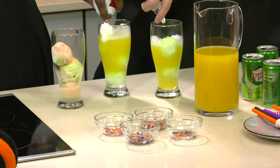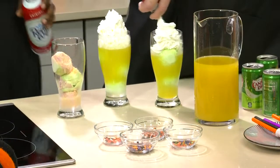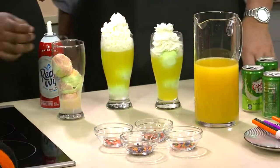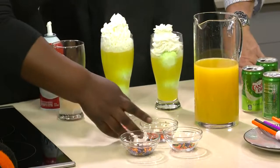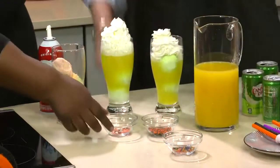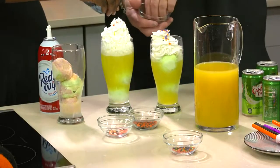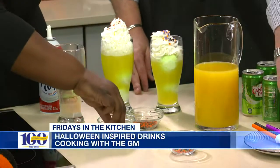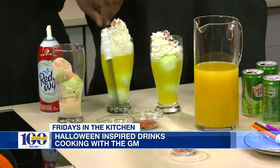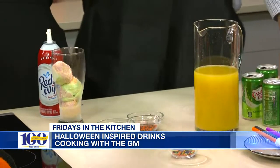Once the foam settles down, you get your Reddi Whip and add a little whipped cream, and circle it like this. We want a cute drink. And then you'll take your sprinkles — we have options. Different types of Halloween-themed sprinkles, of course. Then grab cute little straws — very festive — and just stick it down in there. And voila, you have your Witch's Bubbly Brew!